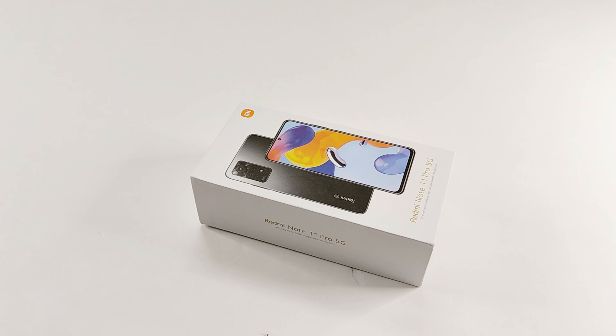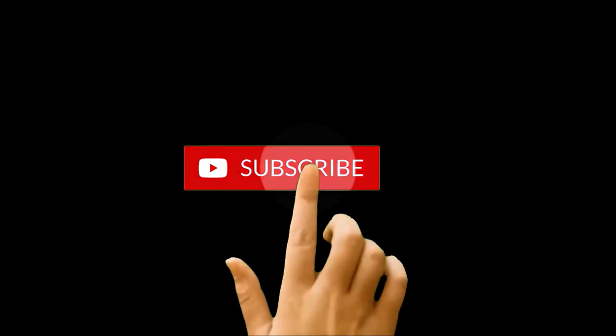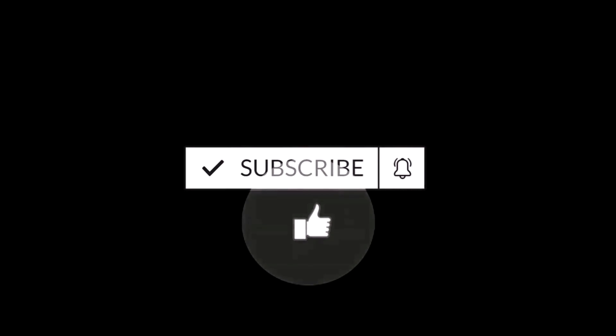What's up guys, this is Sean Heather and in this video we are going to have a quick unboxing of the Xiaomi Redmi Note 11 Pro 5G smartphone. We will have a look at the device's design, features, hardware, and specs. But before we start, if you are new to this channel then do not forget to hit the subscribe button and press the bell icon to get notifications for future uploads.